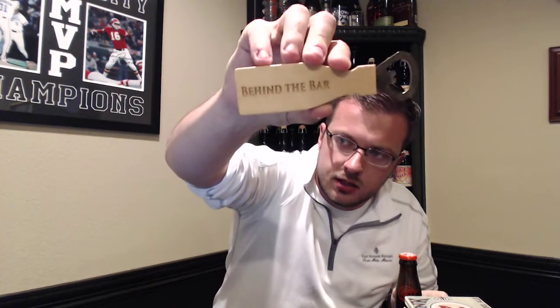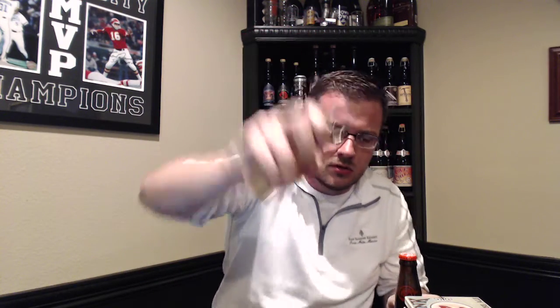Behind the Bar swag has been created — a custom bottle opener that I'm going to use for reviews if it holds up. Pretty sweet little swag item that's part of the channel now. Big fan of this. Anyways, let's go ahead and pull this out into our New Belgium glass.